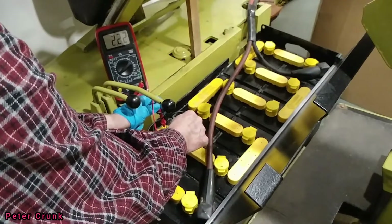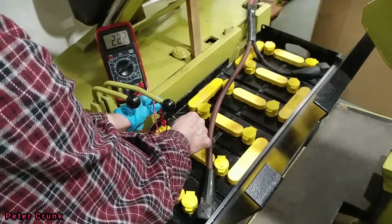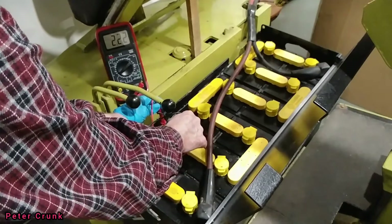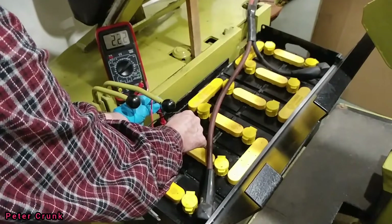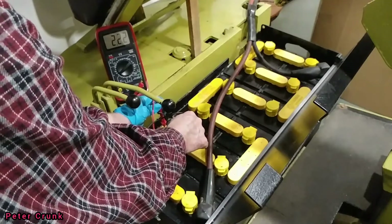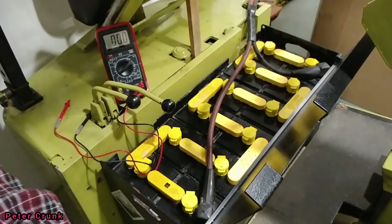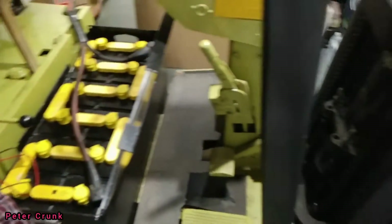So we just had the charger on it — the little tiny trickle charger. It was at 2 volts about 10 minutes ago. We just turned it on, turned it off, and it gave it a quick boost again. And this is what the main charge is in the battery.